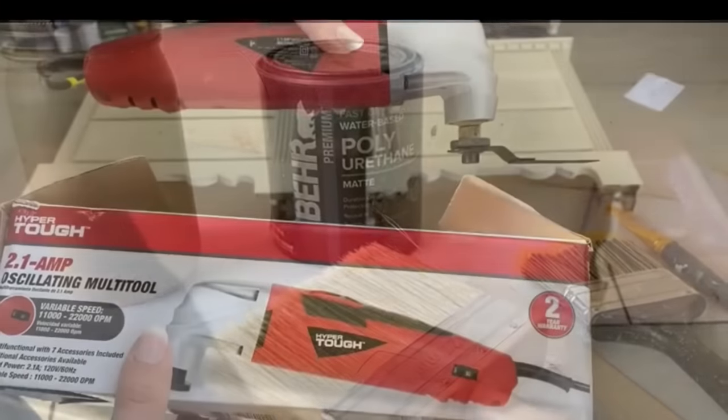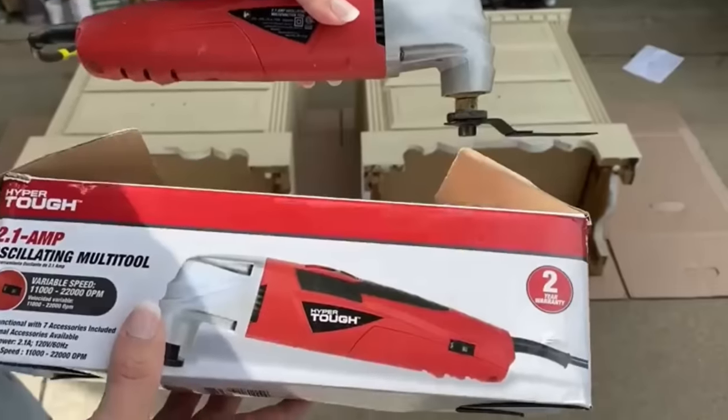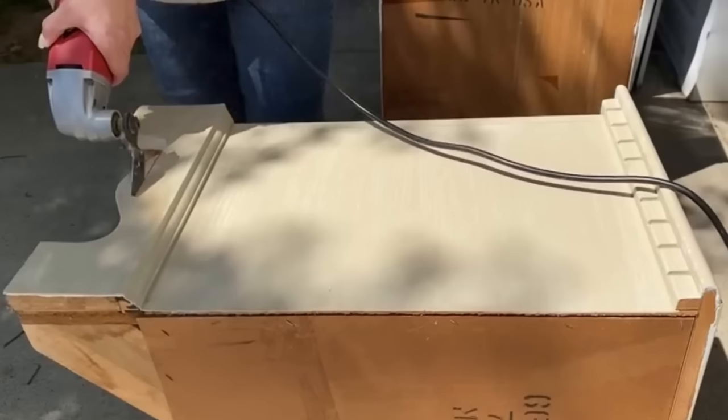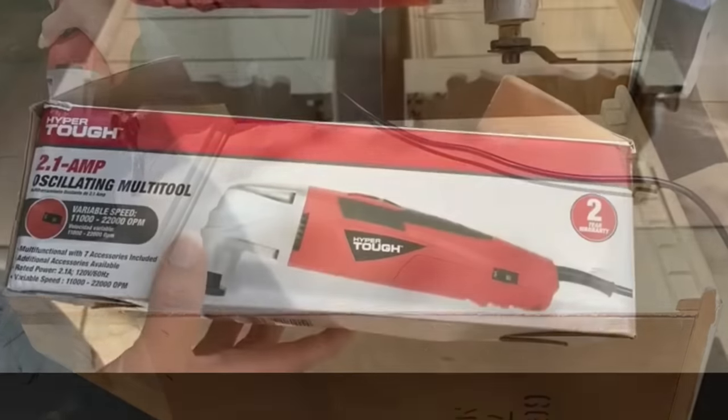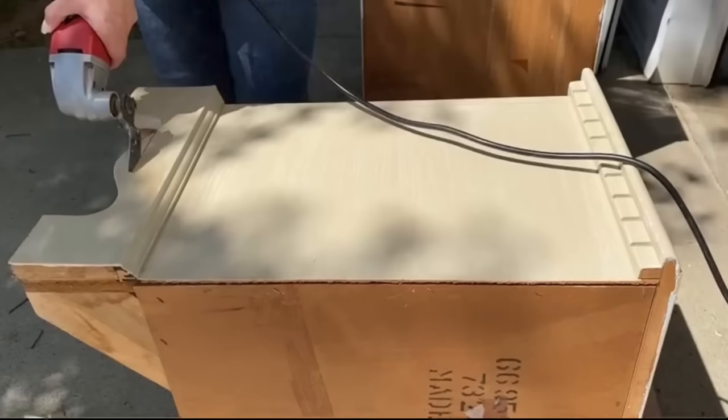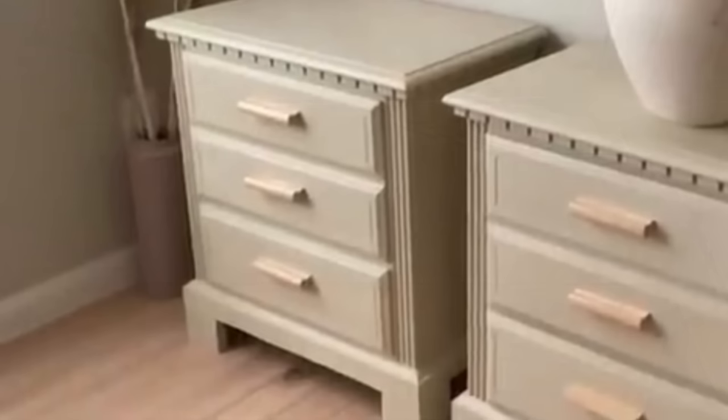The tools she uses are very inexpensive. One of her favorites seems to be a little power tool that you can buy at Walmart for $20. There is a cordless version that's a little more expensive, and in a recent video she mentioned she'd like to upgrade to it, but it's nice to know you can use the $20 version from Walmart and get the same result.